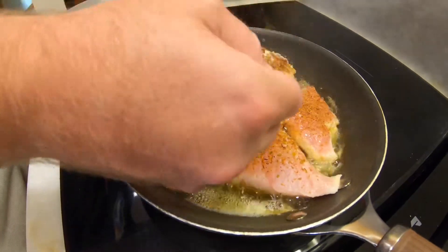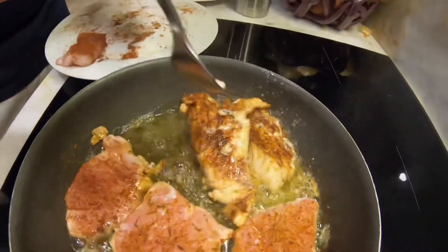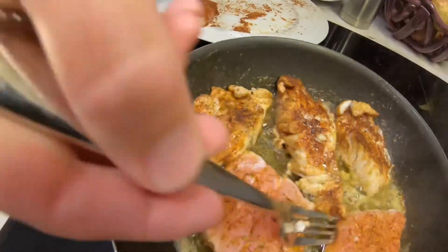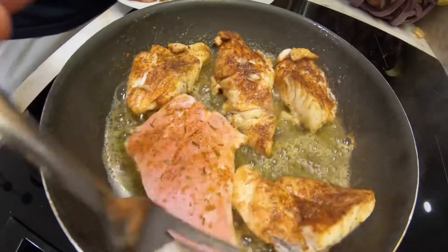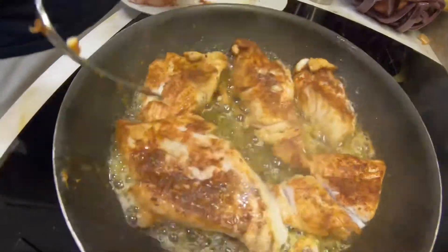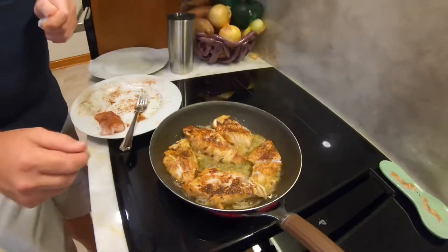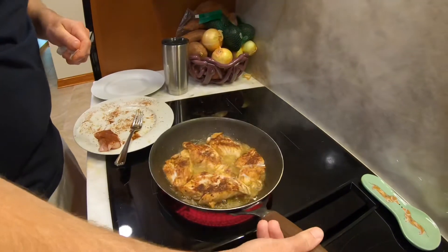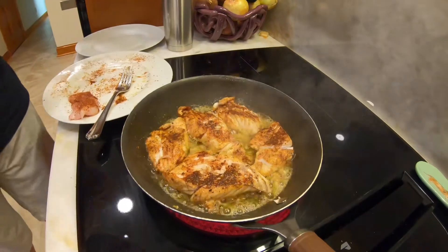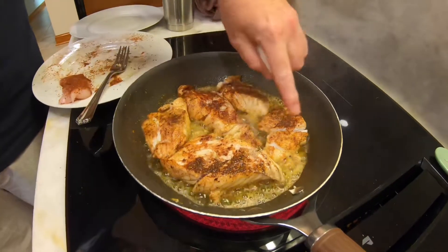Look at how flaky it is — just put it right there. Get it in that butter bath. There's plenty of butter in there, and you can see it's just flaking apart.